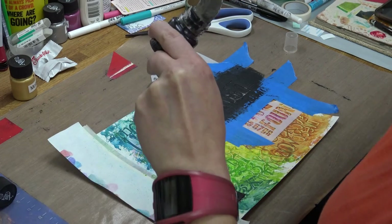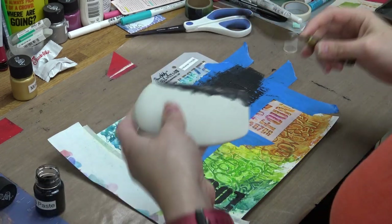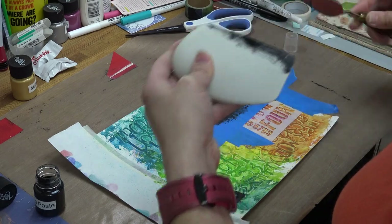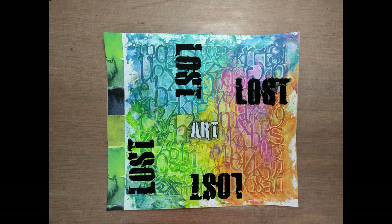Here I'm using a catalyst wedge to smooth and press the modeling paste into the stencil voids. The background is both colorful and chaotic, representing how I feel and the state in which I am living. I am lost, lost, lost — but with art, it all comes together. Art anchors everything for me, bringing order to chaos.